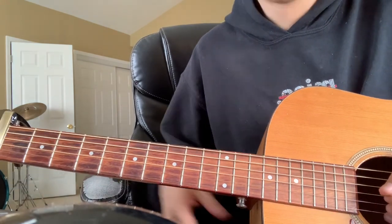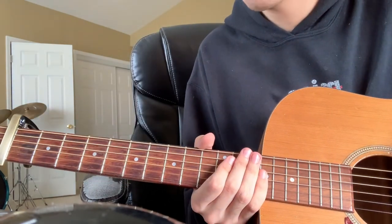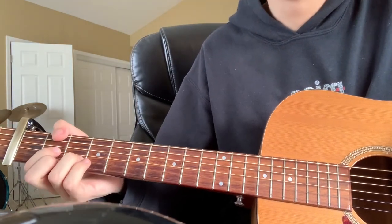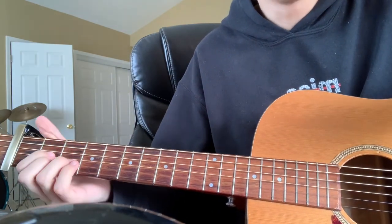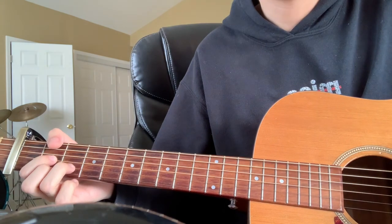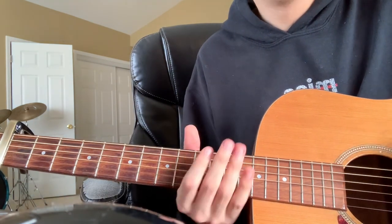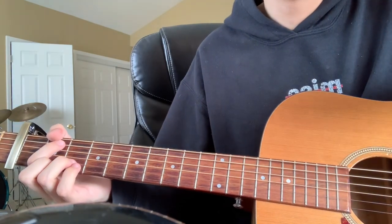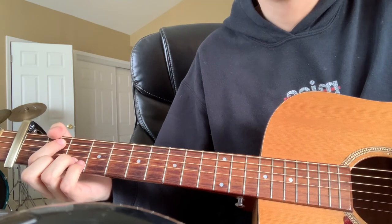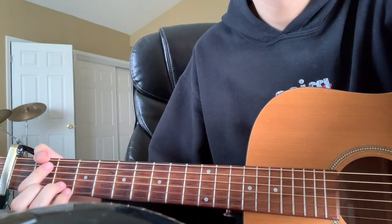So that's it. If there are any questions, just comment them — I'll definitely answer them. I'm sorry if this tutorial wasn't the most in-depth; it's kind of hard to explain because it's really freeform. It's not that consistent in the strumming pattern as some other songs are. If you also have any requests, feel free to ask — I'll definitely check them out. See ya!